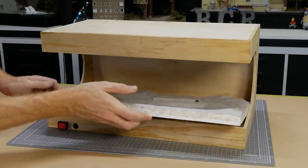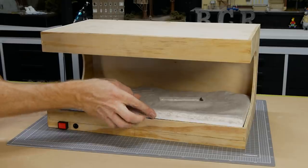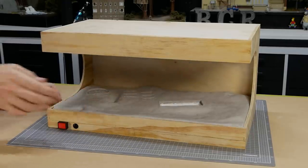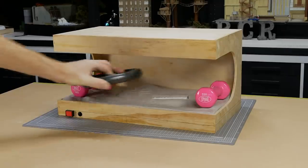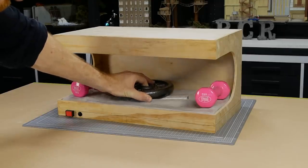I find that as the plaster cures it tends to warp, especially if it's only being supported by a thin sheet of foam. To help, I placed it into the shadow box and put some weights on it to hold it flat as the plaster dries.